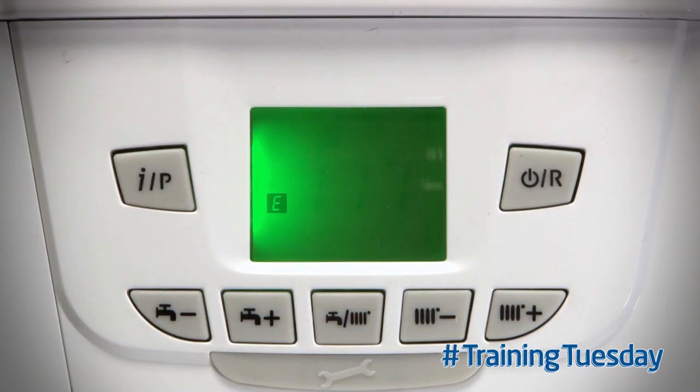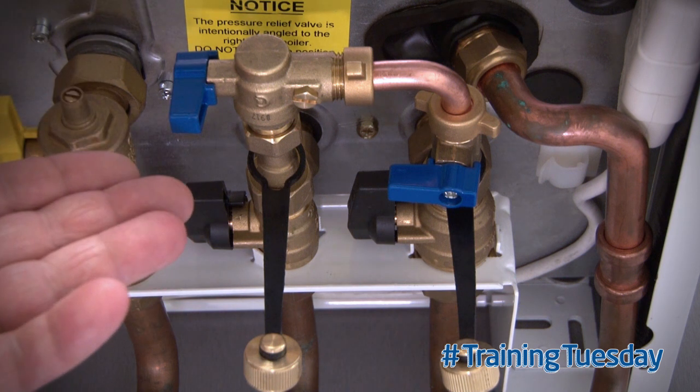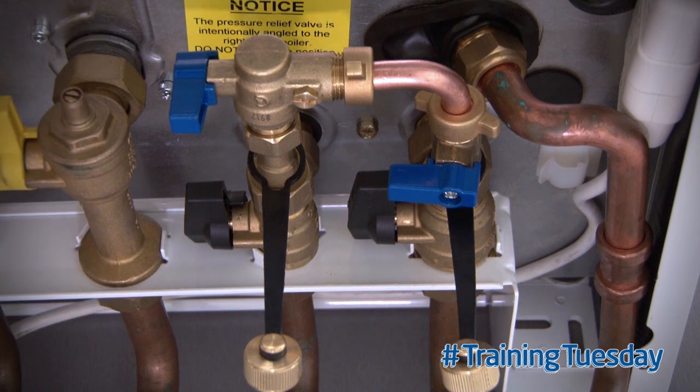If the boiler is displaying E117 permanently on the display, a simple reason for this happening may be that the filling loop has been left turned on, or one of the taps may be passing. In any case, the filling loop should be disconnected and only reconnected if the system pressure requires repressurising.